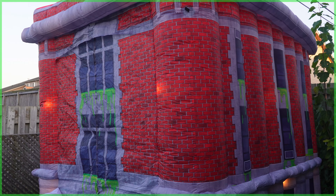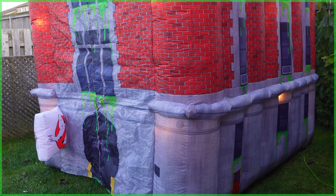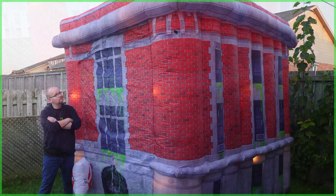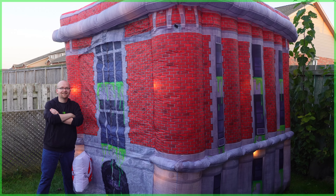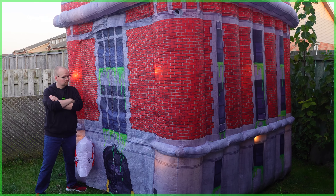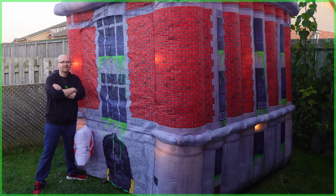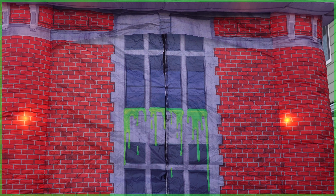All right, so here we are outside, because yeah, turns out this thing is big. How big? Here I am next to it. The Ghostbusters firehouse inflatable measures nine feet tall, ten feet long, and seven and a half feet wide. So yeah, forget big — this thing is enormous, especially in person.